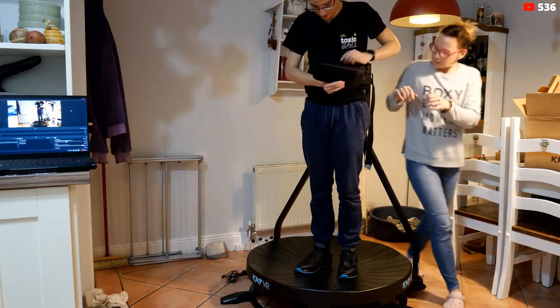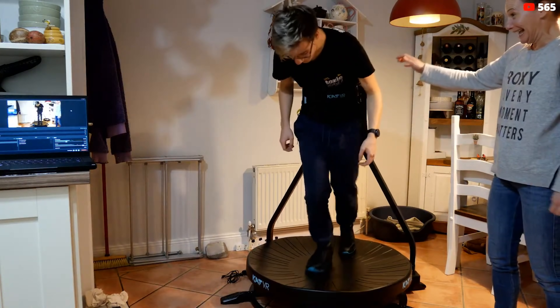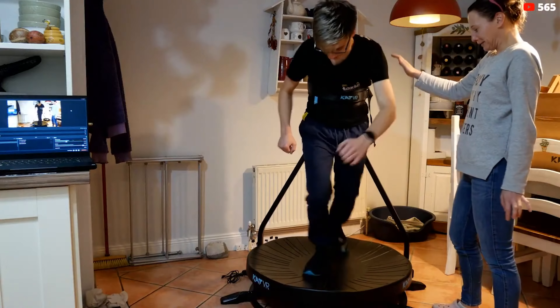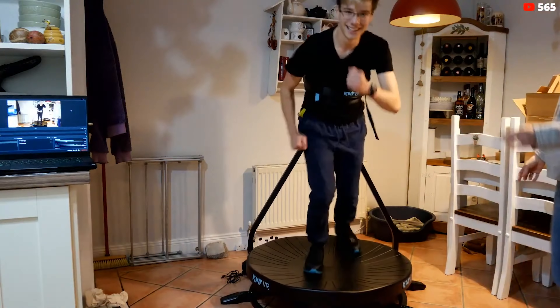The CatWalk C is more of a slide mill than a treadmill, considering the shoes have little plastic bits underneath that allow you to slide on the treadmill. It has one USB cable that you need to plug into your PC, and as we proved during the livestream, it can be made wireless, which is really cool.